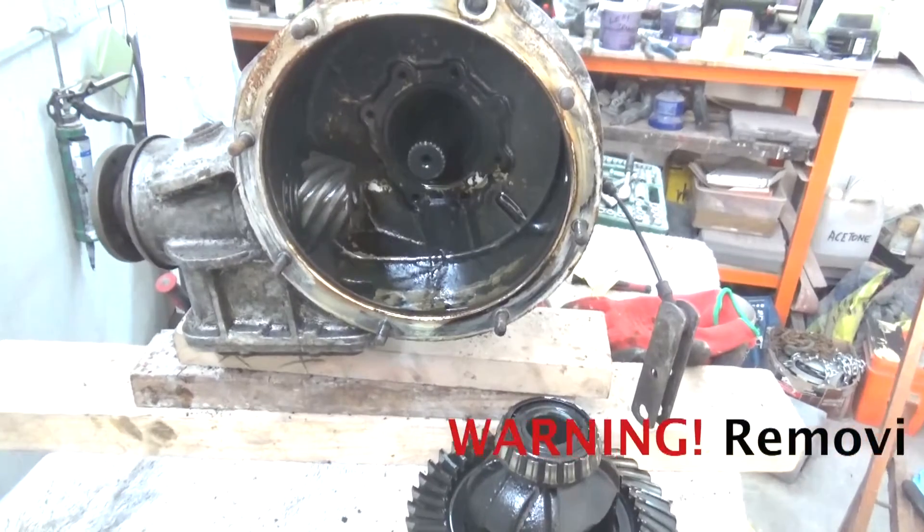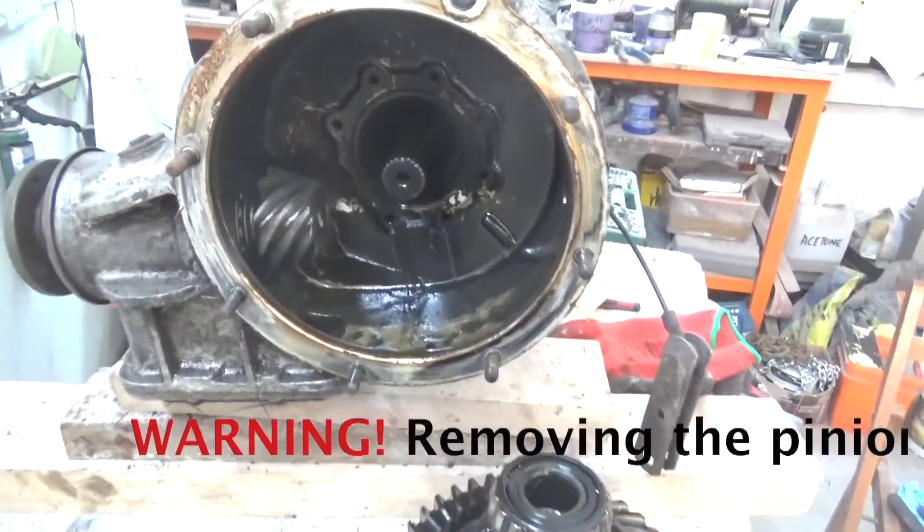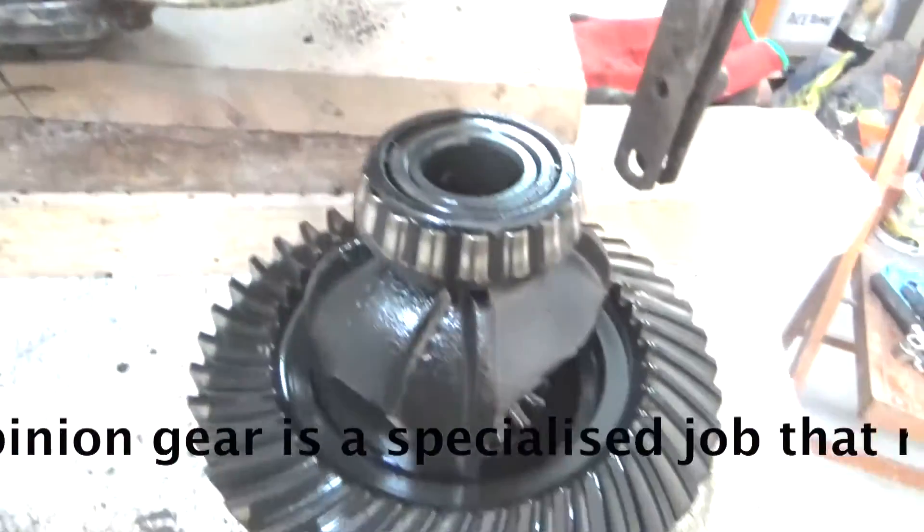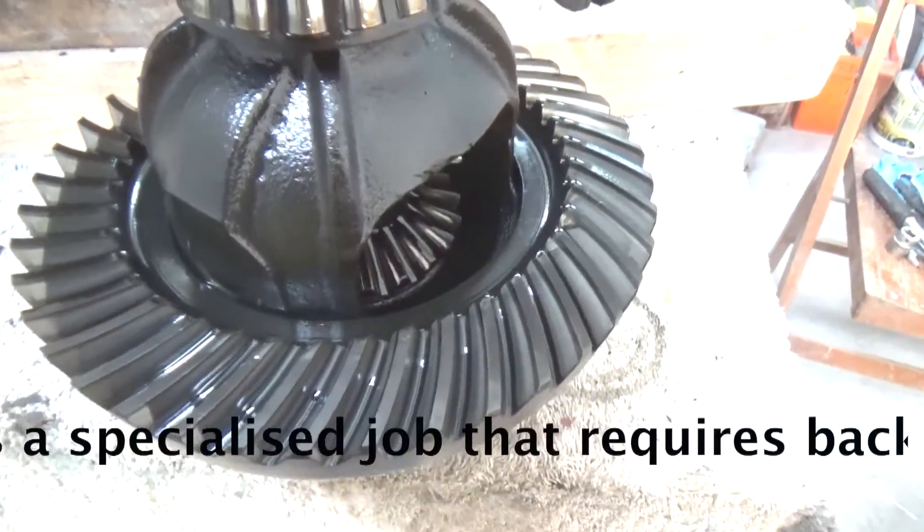Now we could take the shaft apart and expose the differential, just to inspect the gears. The pinion looks in great shape, and so does the differential gear.